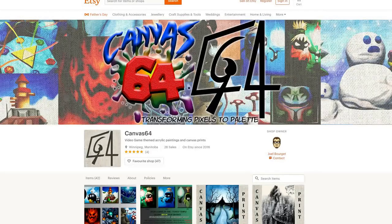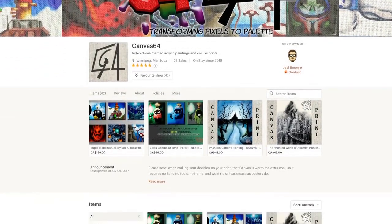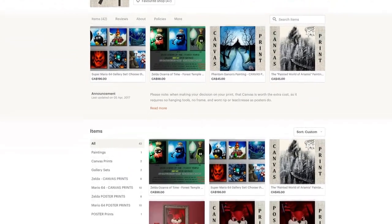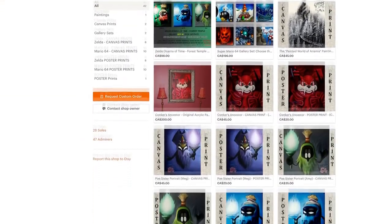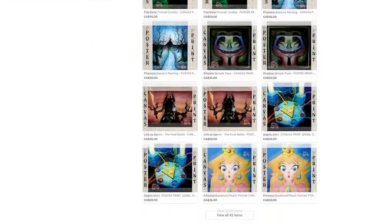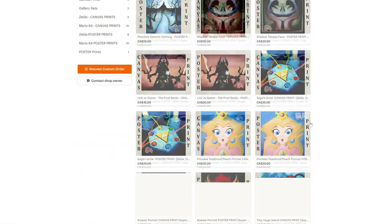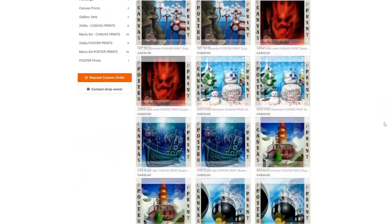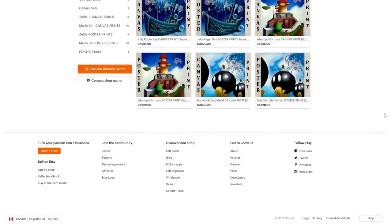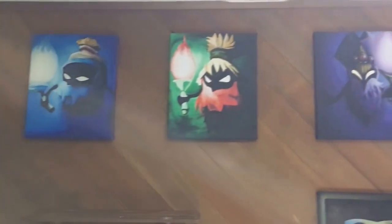So who is Canvas64? He is an artist that sells his art through Etsy.com and sells them in the form of posters and or canvas prints. Obviously, the difference with posters is just high quality paper, whereas canvas is, well, canvas, and it has a wood frame backing. The canvas itself is pretty high quality. Here's how he describes it himself: it is a handmade item. The materials include canvas and acrylic paint and some wood for the frame. They are made to order and they ship worldwide from Canada.